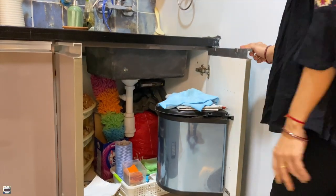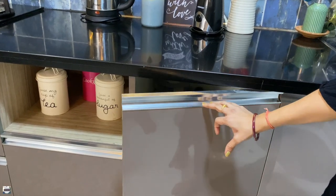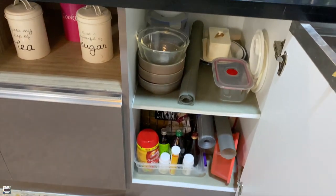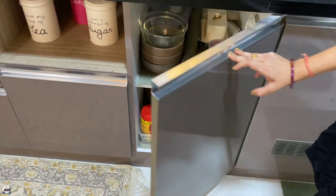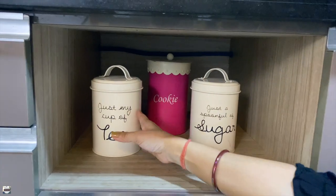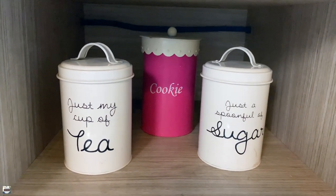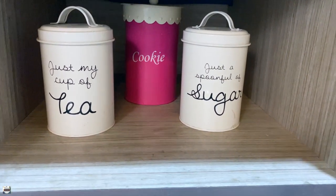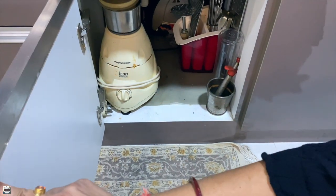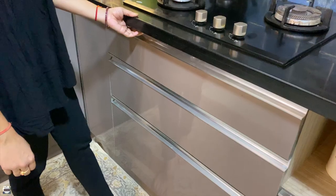Coming to the storage cabinets — to the extreme right I have an open space under the sink area which has an inbuilt dustbin and vents for air circulation. Next to it I have a single door cabinet with two open shelves. Open shelves actually add depth and give character to your space. I have kept my tea and sugar in airtight containers, which reduces the clutter on my worktop.